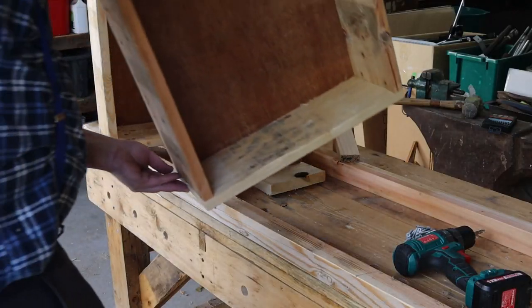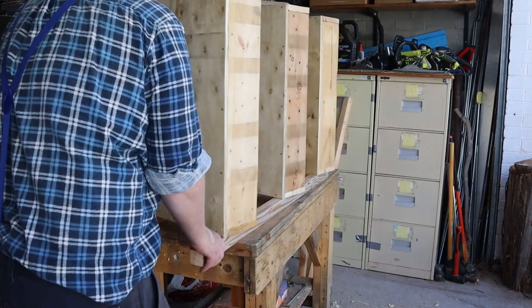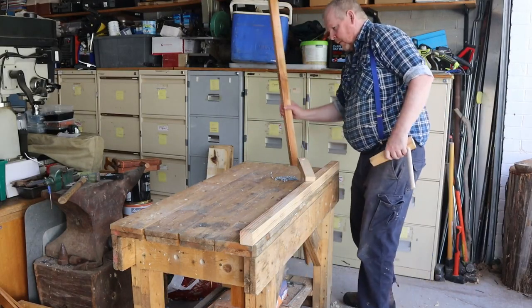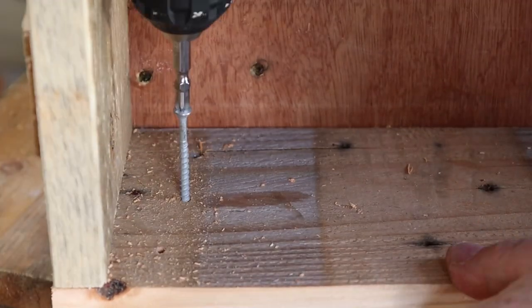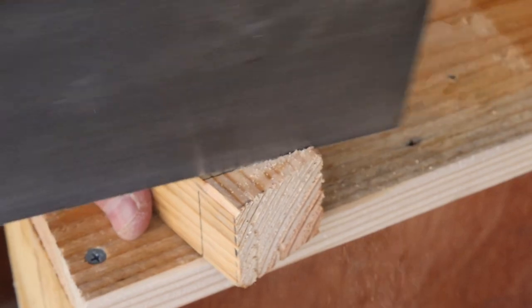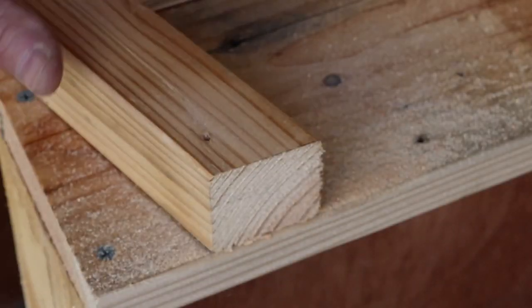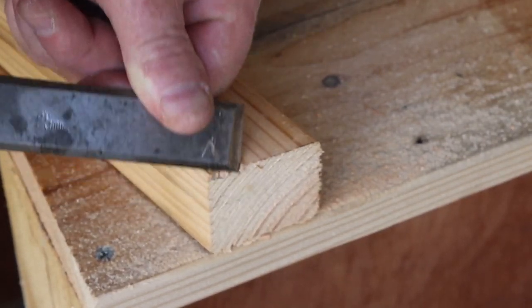I'll attach the other two boxes in the same way. Once all of the boxes are attached we can lift the assembly off the bench, lay out the other pair of legs, position the assembly back on top of them, then attach the second set of legs with screws. Now we can lift the stand off the bench, then mark and saw off the front legs flush with the top edge of the upper box. I'll use a chisel to bevel the edges of that leg to remove any remaining splinters.